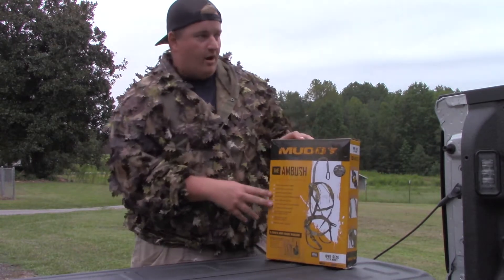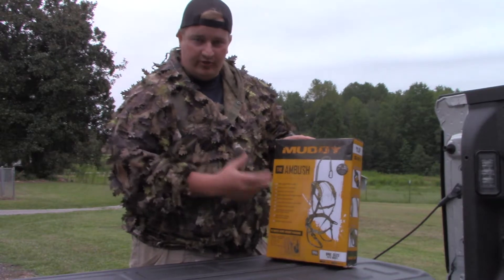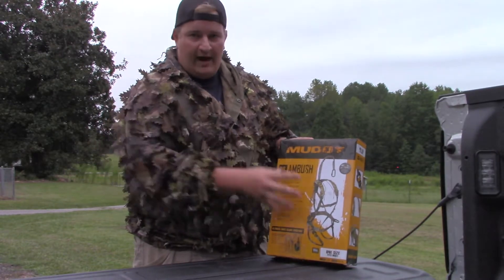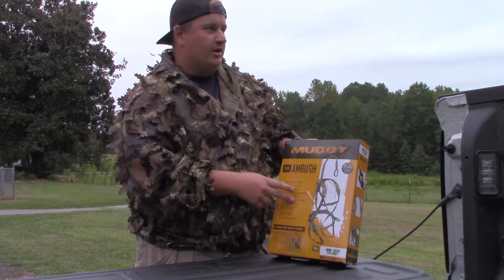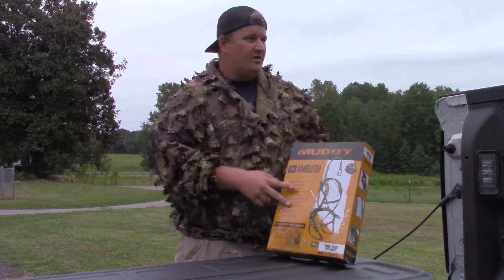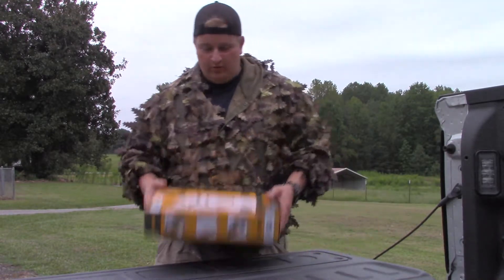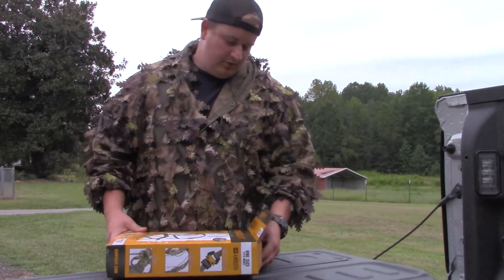I'm doing a lot of bow hunting this year and I wanted a harness that fit good and was comfortable. I tried on five different harnesses including another Muddy harness and a Hunter Safety System Shadow. This is the one we came up with, so we're gonna do an unboxing.